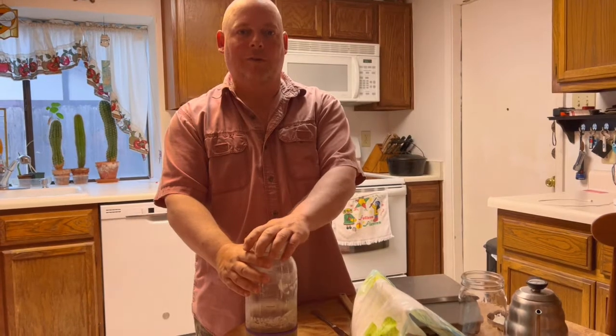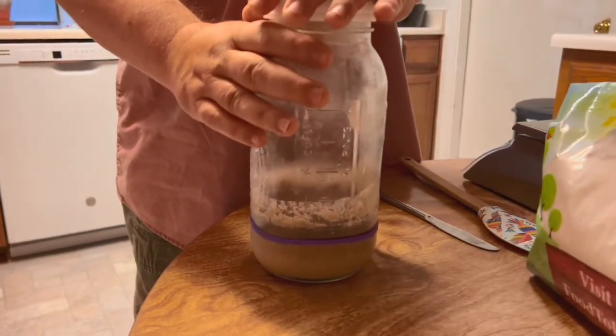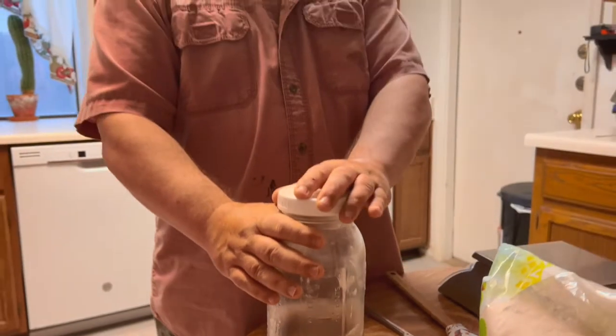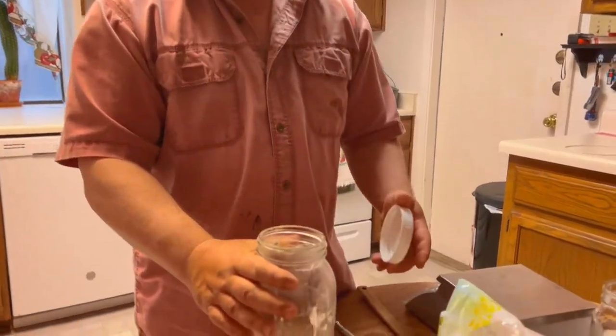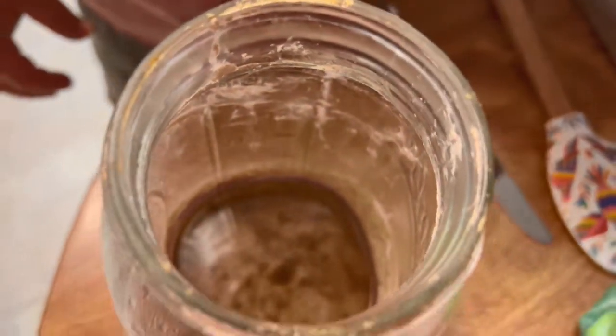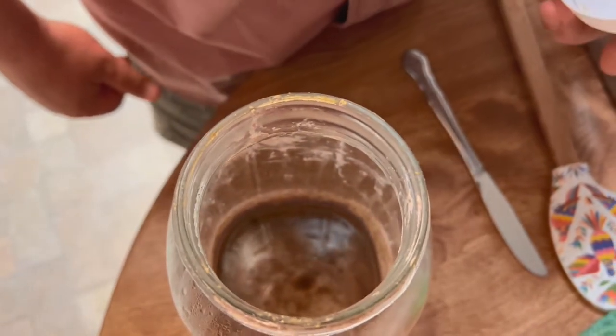So I went in the refrigerator, dug all the way to the back, and I found my starter. Well, guess what? I haven't touched this starter in like a year, maybe longer. So a lot of people are probably wondering, is that starter even any good? If you haven't touched your starter in a year and it's just been sitting in the back of your fridge, it's probably rotten and gross and dead. Well, we're going to find out. So first thing I do is open up this starter and look inside — it looks like this disgusting brown mush kind of stuff.